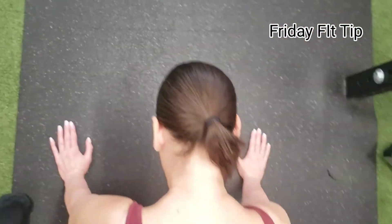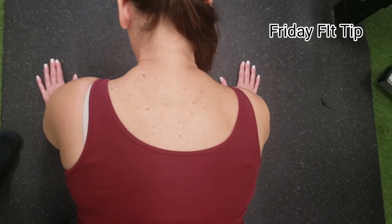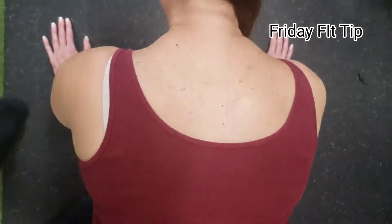I'm using Christy here as the model. You can't see her — just want to get her shoulder blades. Check this out: pinch your shoulder blades for me, please.